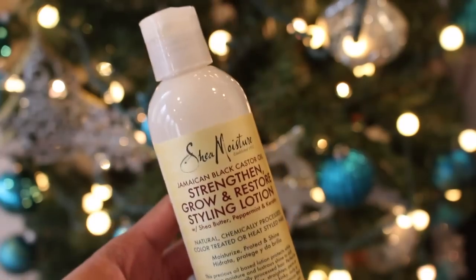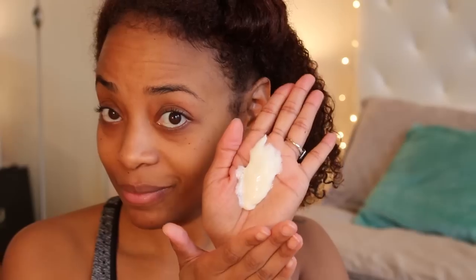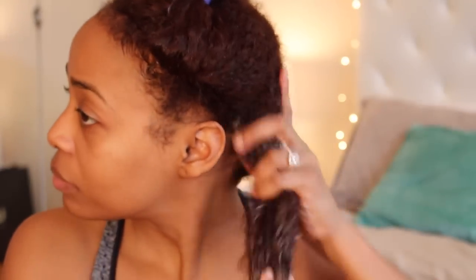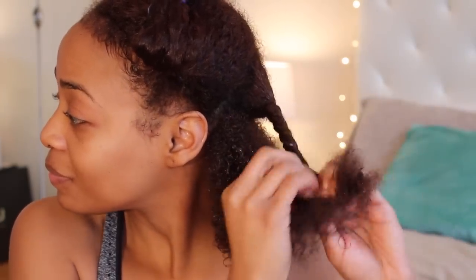Once I've thoroughly rinsed out the deep treatment mask, I then like to apply a moisturizer and heat protectant — this one does both. It's the styling lotion by Shea Moisture from the Jamaican Black Castor Oil line as well. I like to apply this product to the hair in sections with hopes that it will penetrate and soak in for a little while. I like to go ahead and detangle and twist, that way the hair can sit and dry a little bit, because I do not like blow drying my hair when it is soaking wet.